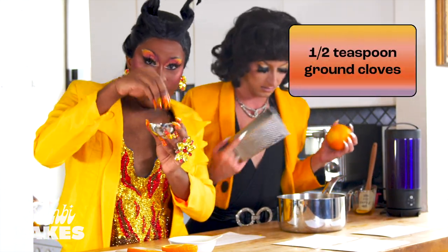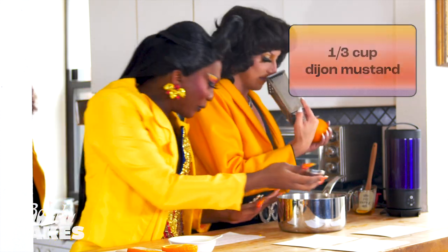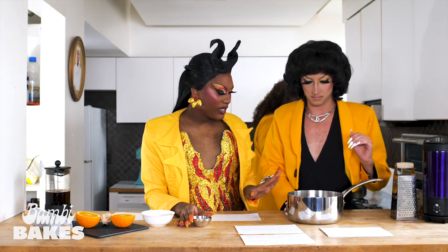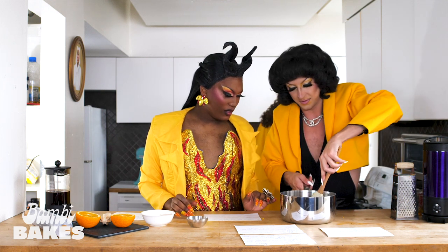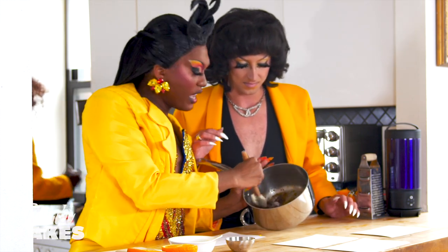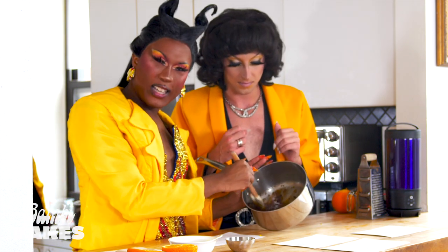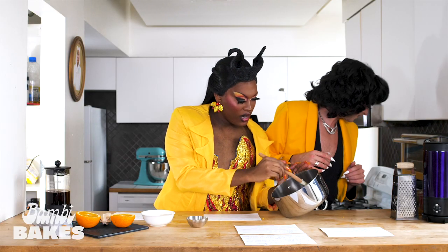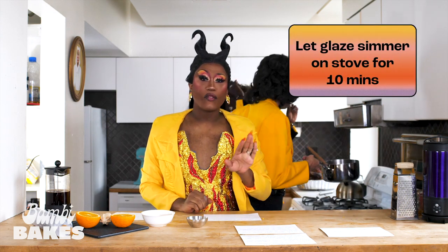I'm going to go ahead and throw some cloves in there — and it already has the mustard in there. So we're going to stir it a little bit and let it simmer. This glaze is not only just for chicken, ham, and protein — if you are vegan or vegetarian, you can totally use it on other things. It's just honey glaze, baby. Put it on anything that honey tastes good on. Now that we have it all stirred up, put that on the stove and we're going to let it simmer for 10 minutes.